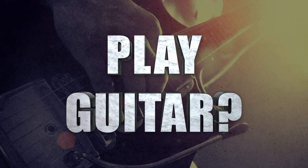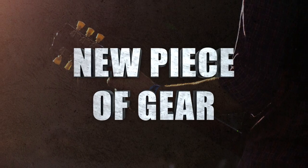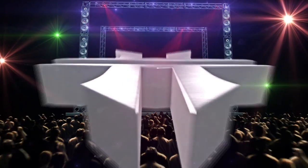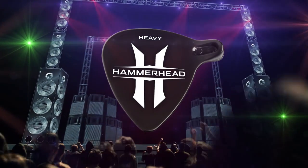If you play guitar, then you need to know about a revolutionary new piece of gear that can change the way you play. Introducing the Hammerhead Premium Guitar Pick.